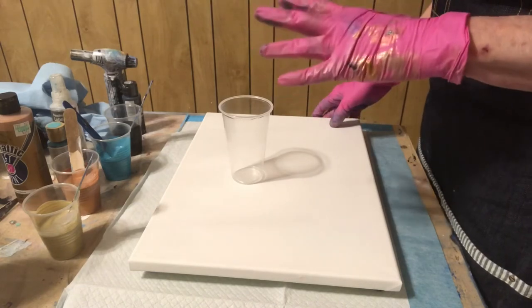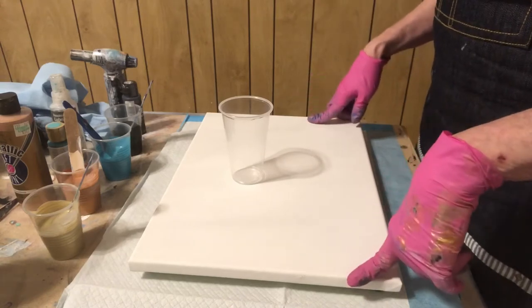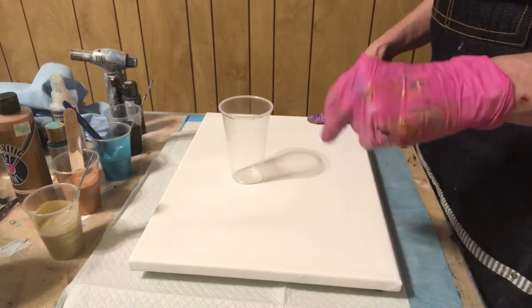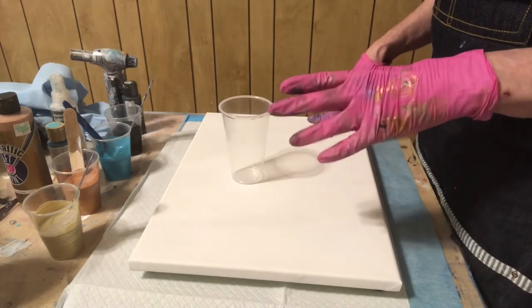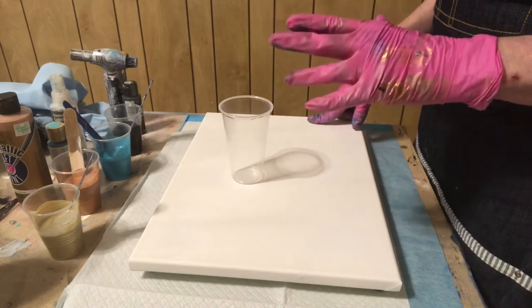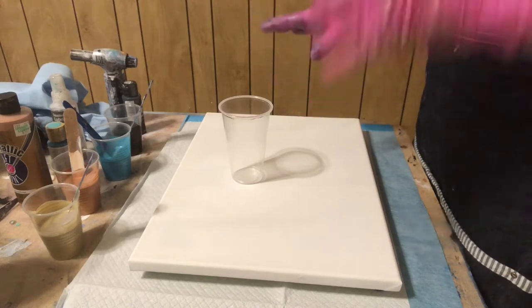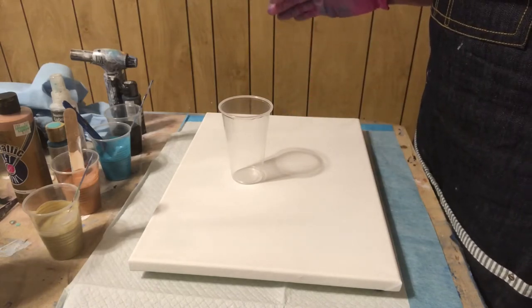I think the consistencies are similar. I'm not sure they're all the same. This is a 12 by 16 canvas, which takes about seven ounces, seven and a half — so I may even go up to about eight. I'm going to use all this paint that I've got mixed and see what happens. I don't even know how I'm going to do it. Probably a flip cup — that's what I've done the last two times.